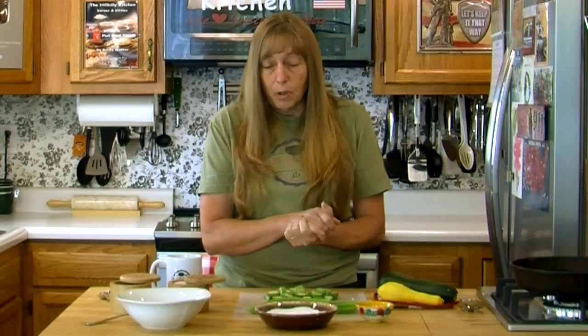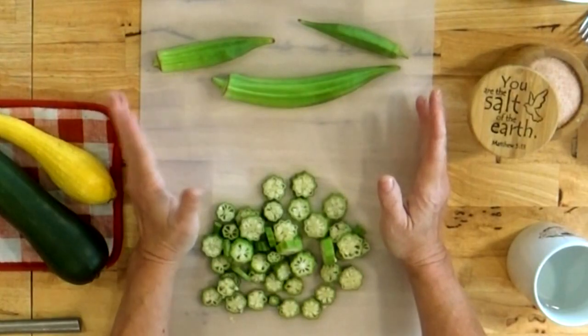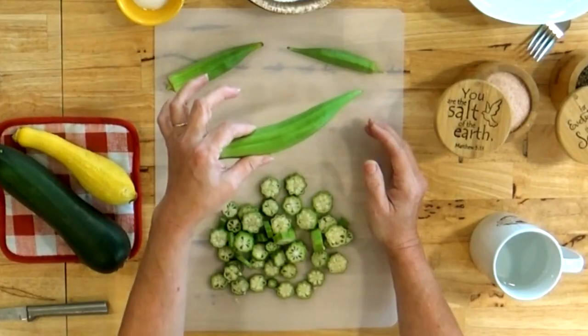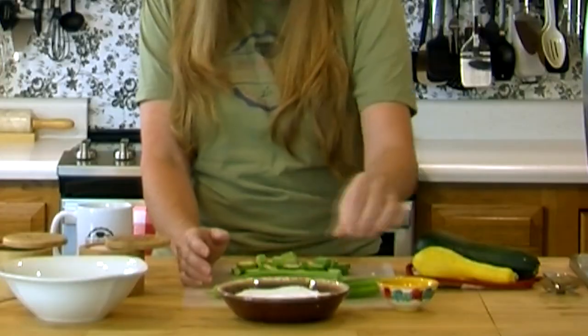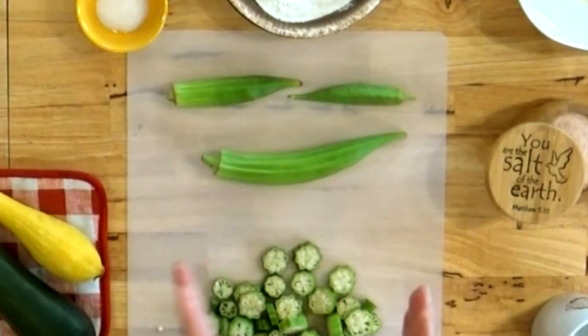What you need for this recipe is about six to eight pods of okra, depending on how big they are. If you're new to gardening and you're growing okra, you want to pick it when it's about this size. When it gets bigger, it tends to get woody and hard and the seeds get really big and hard. It's just not good for eating anymore.